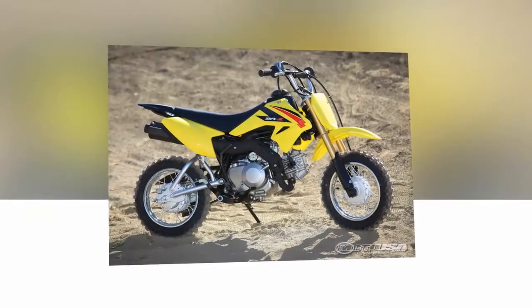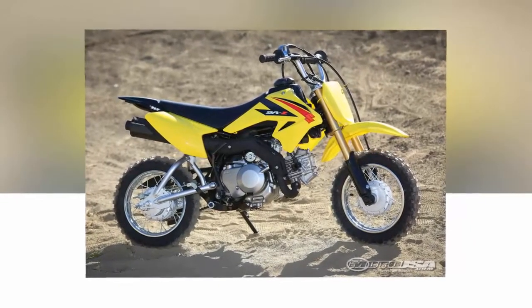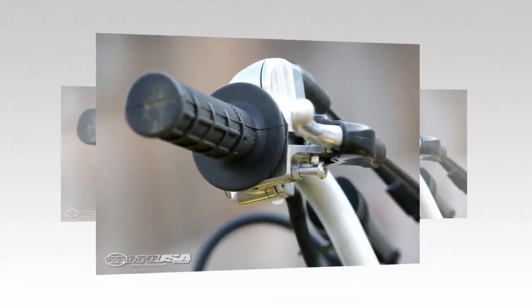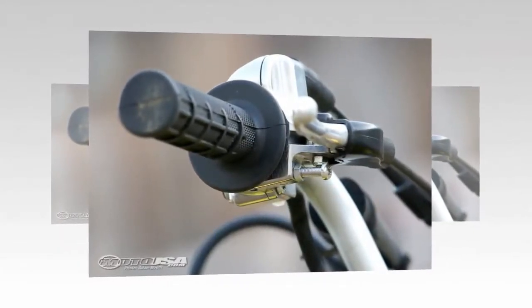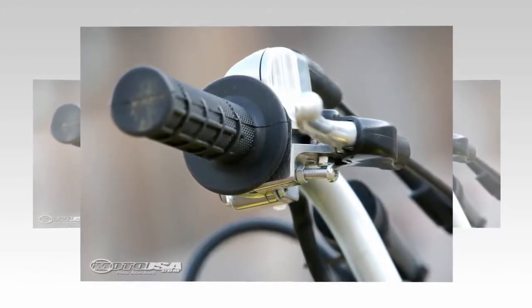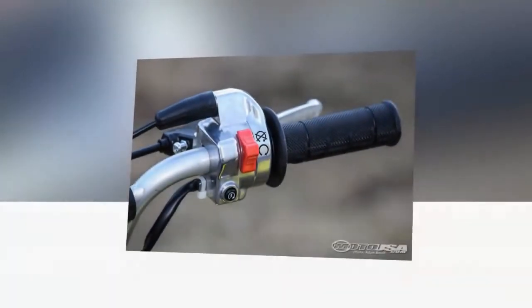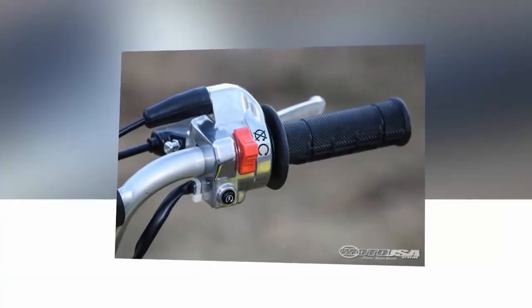Kids today are inundated by technology we adults couldn't even dream of having at our disposal 30 years ago. Thankfully, nothing matches the excitement in my son's eyes as when I tell him we are going dirt bike riding. The first dirt bike in the garage for him was a PW50, but now he is outgrowing the ultra-low seat height and is ready to go a little bigger, add gears and use a rear brake pedal.